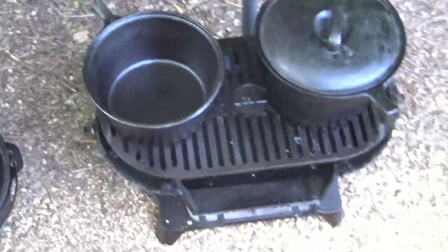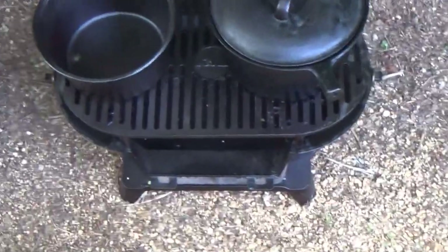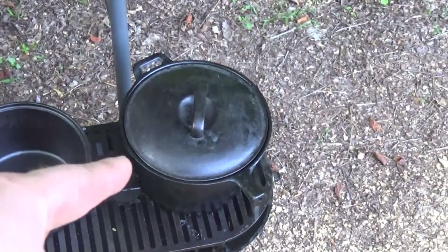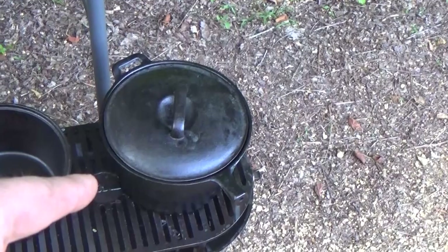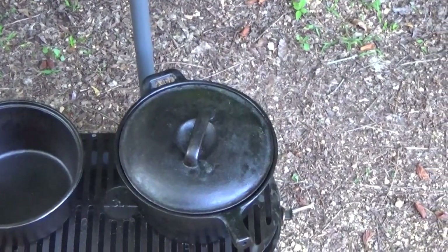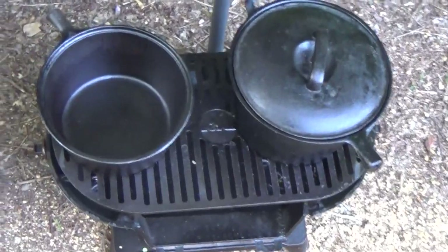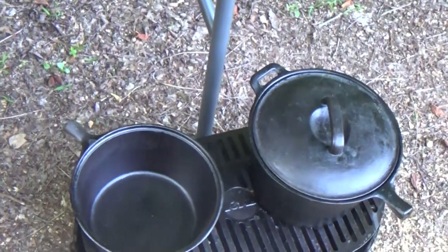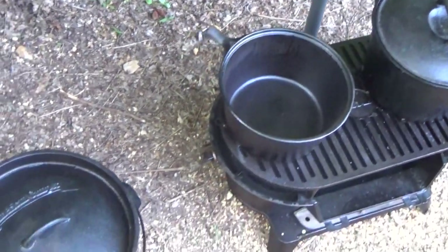Getting down to ground level: got a little Lodge Sportsman grill — I do have the door for it, it's just not on it right now. Sitting on top of that is a Taiwanese little three-quart saucepan with lid that was my grandfather's as well. A two-quart saucepan with no lid — I got that from a guy at work.